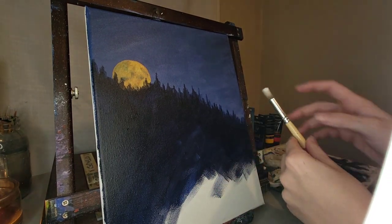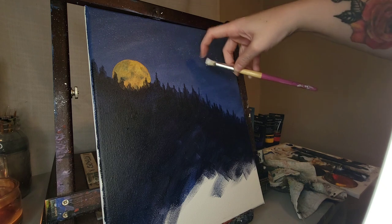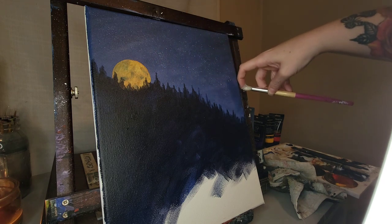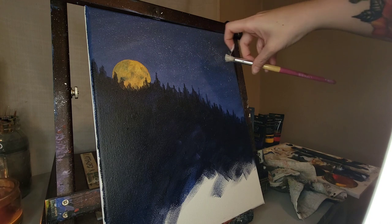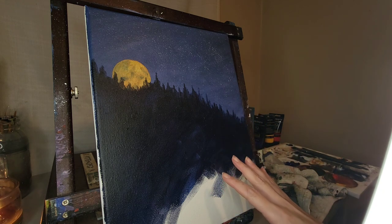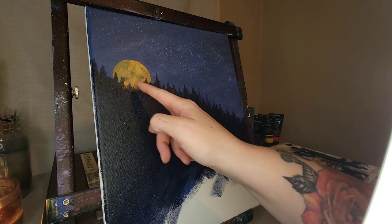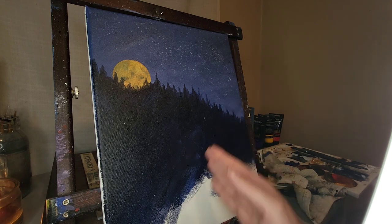The second layer is done and while we're here I'm actually going to go ahead and put in some stars, because it'll be easy to touch up this area if anything splatters down there. Now we're going to take pure black and paint some taller trees up here in the foreground that are completely silhouetted from the light of the moon. You can't tell on camera but the background trees are a little bit lighter than the foreground trees because of the moonlight hitting them. I'm going to lower my camera and then we'll start this part.